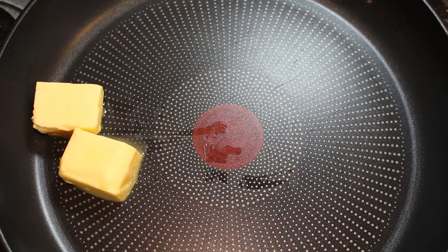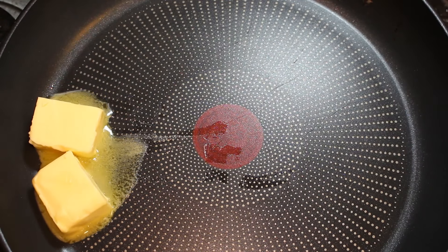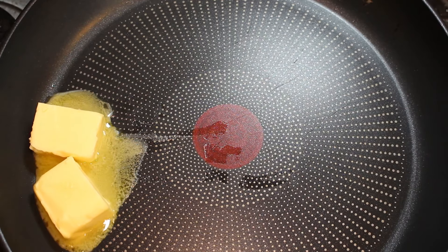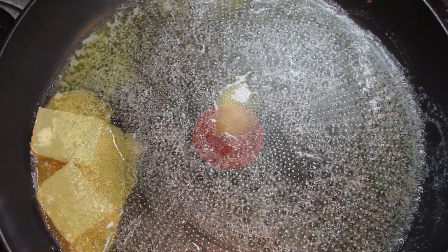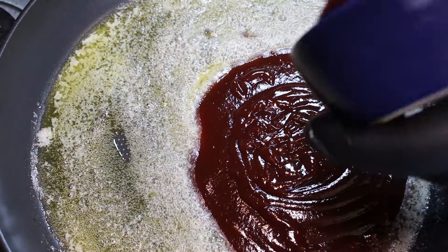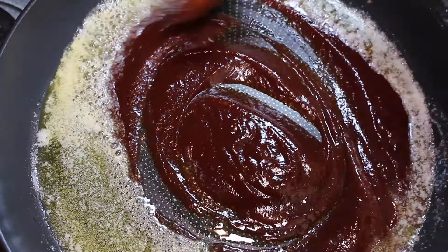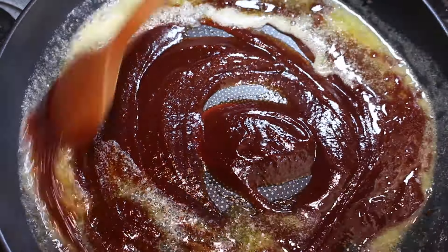Whilst your wings are in there cooking, we're going to get our barbecue sauce on the go. To a hot pan we're just going to add a couple of decent sized knobs of butter and get them melted up. Once your butter's all melted, we're going to add a barbecue sauce of your choice — I've gone for Sweet Baby Ray's here, it's my favourite sauce. Now get a spoon in and get that mixed together.